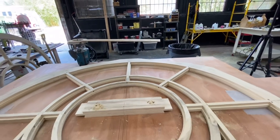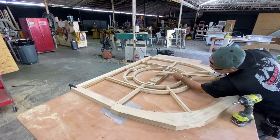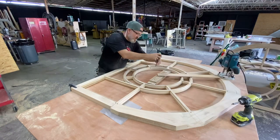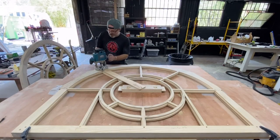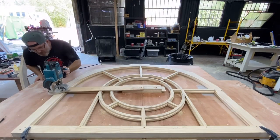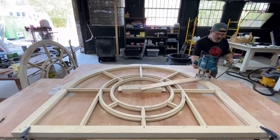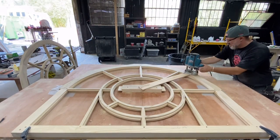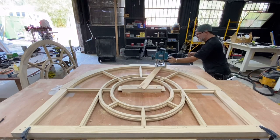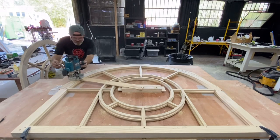I'm going to get it set up right now. Set my point in the hole. Just check it, make sure. That's going to look good. That's going to be nice.